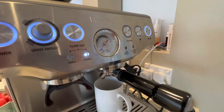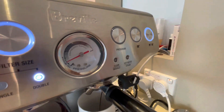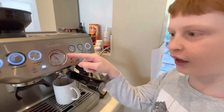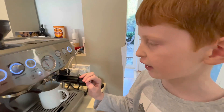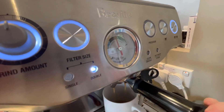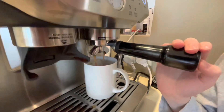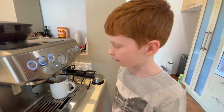Watch that dial for it to go up. Yes, that's good — right in the expression range. You don't want it too high or too low, or you won't get the right result.